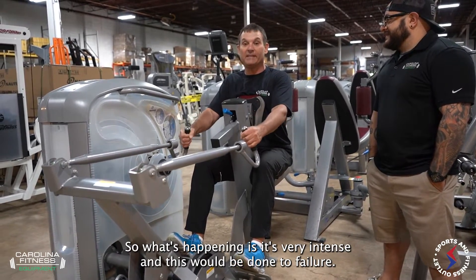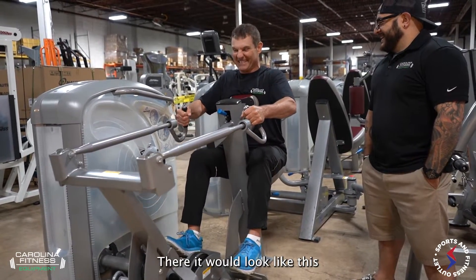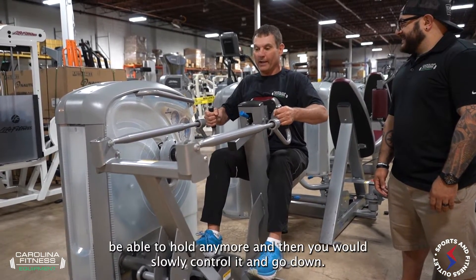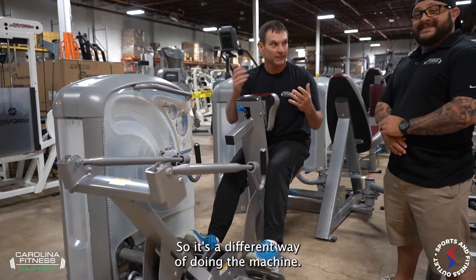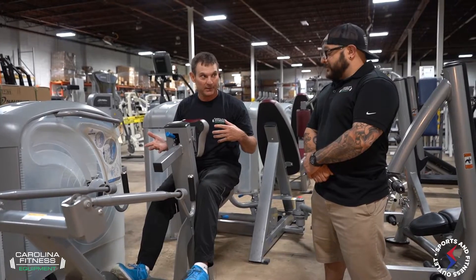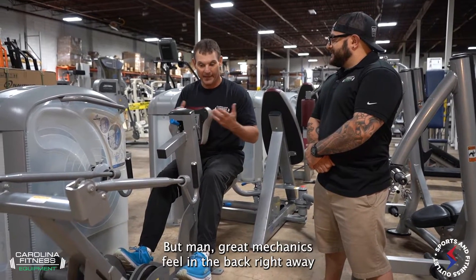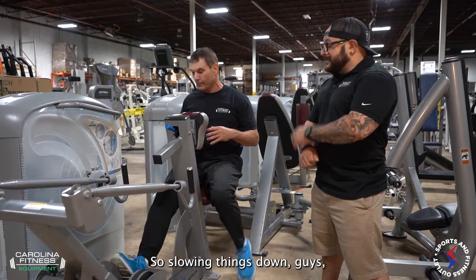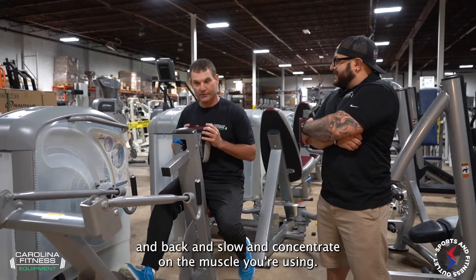It's very intense and this would be done to failure. Failure may look like — I'll do a little acting here, Derek — you wouldn't be able to hold anymore, and then you would slowly control it and go down. It's a different way of doing the machine: slow it down, focus on the muscle. You're really doing one warm-up set and then one set to failure. Great mechanics — you feel it in the back right away. Work on the turnaround, slow and concentrate on the muscle you're using.